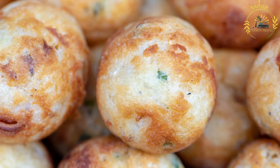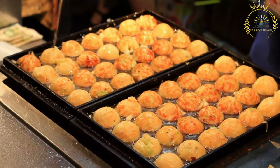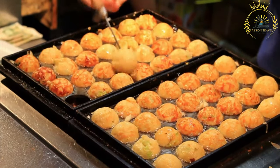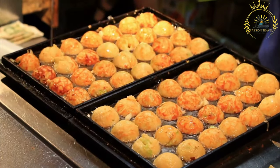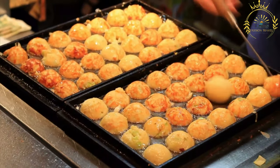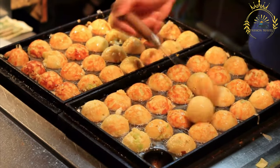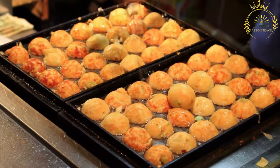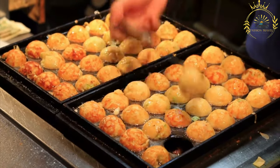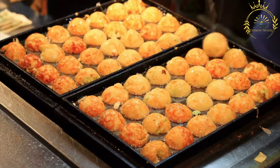Drain and serve: use a slotted spoon to remove the fritters from the oil and drain them on paper towels to remove excess oil. Acras de Morue are typically served hot and are often enjoyed with a dipping sauce or condiment, such as sauce chien, which is a zesty and spicy Caribbean condiment. These codfish fritters are a favorite snack or appetizer in the Caribbean, enjoyed for their crispy exterior and flavorful, well-seasoned interior. They can be found at local markets, festivals, and as part of traditional Caribbean cuisine.